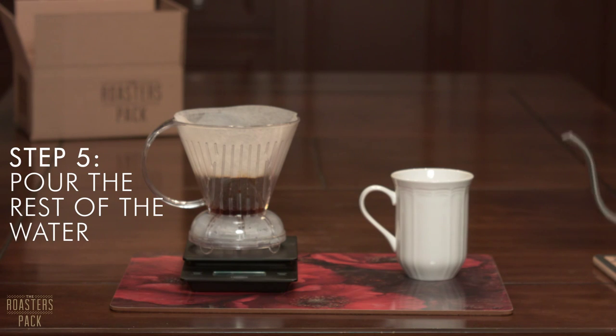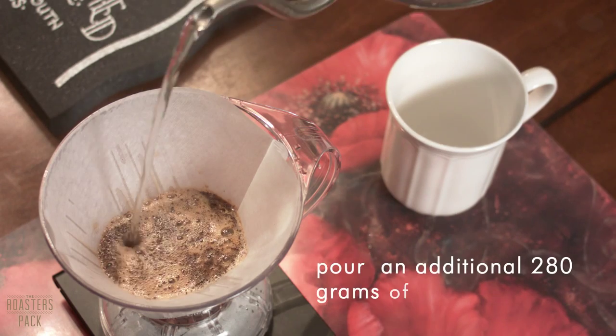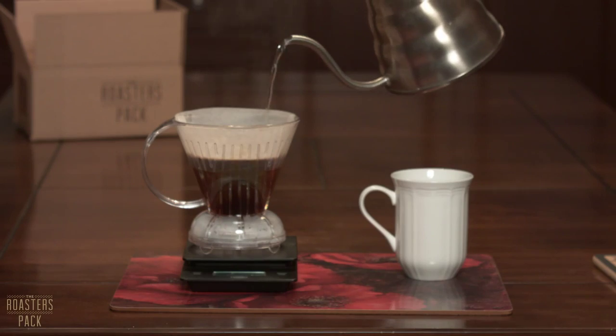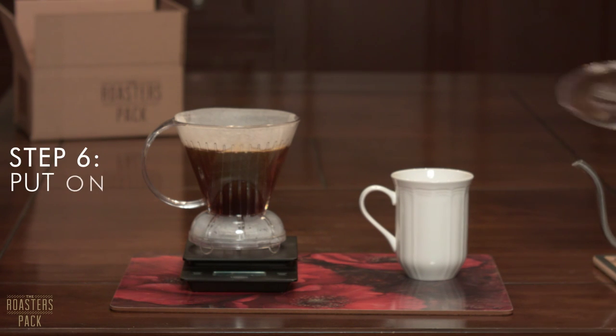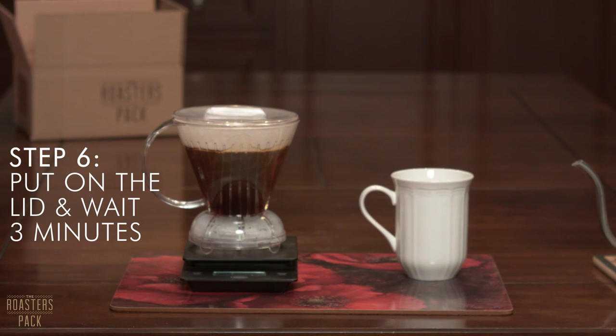Step number five: pour in the rest of the water in a slow circular motion. Stop pouring once you have reached a total of 320 grams of water. Step number six: put on the lid and wait until the three minute mark. The lid helps keep all the heat in so you're maintaining an even extraction rate, as the water temperature isn't going to drop significantly.